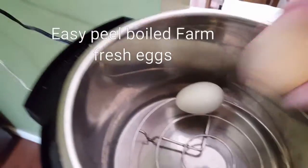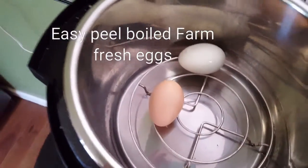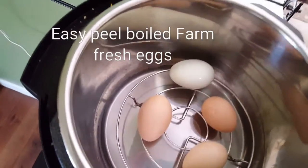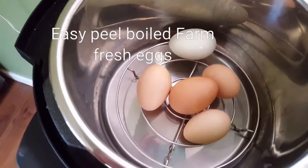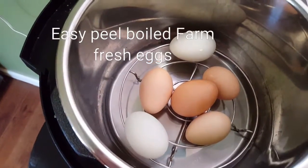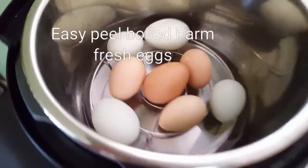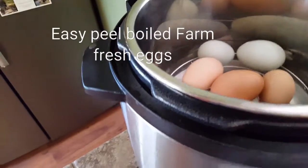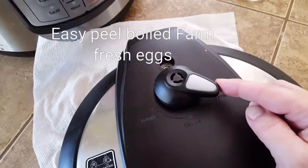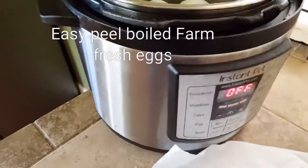Just put the eggs in there. It doesn't matter how many — I have put anywhere from six to about 18. There's no rhyme or reason with the Instapot. You don't need to buy one of those egg accessories; it's really not necessary. Go ahead and put those in there.